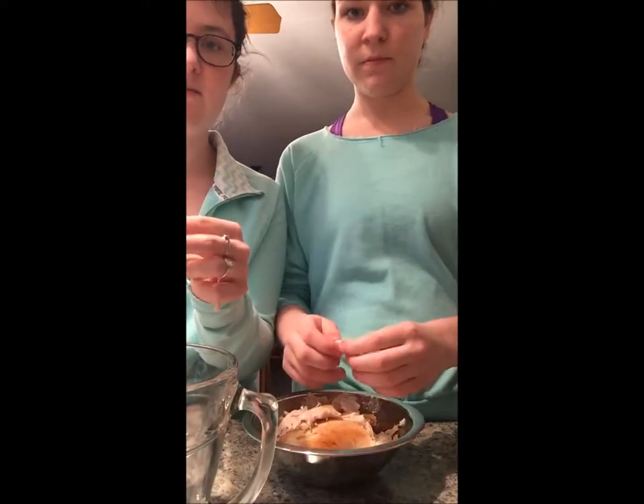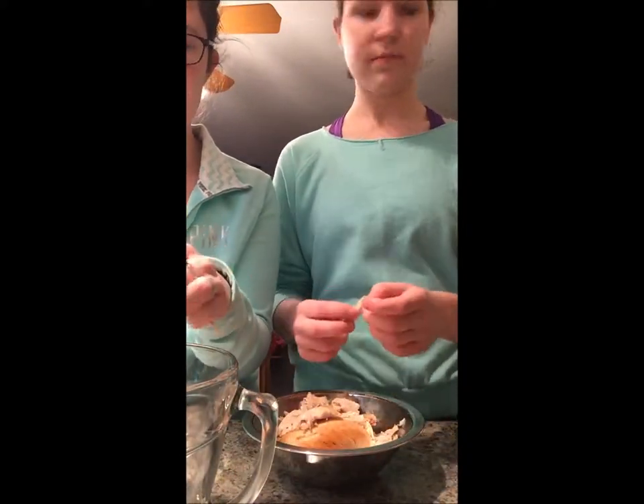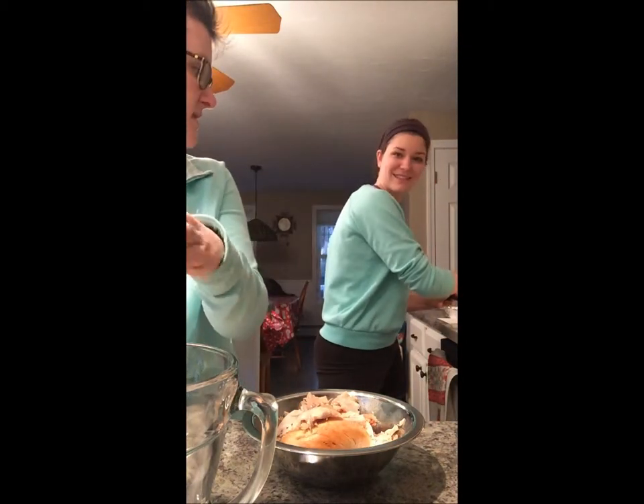Put that into the bowl — it's adding up pretty nicely. The cream cheese is still melting on the burner. How's it doing? It's coming out nice.